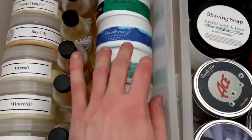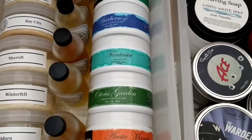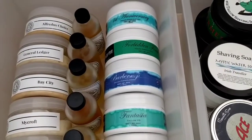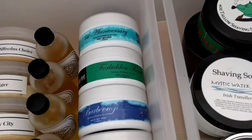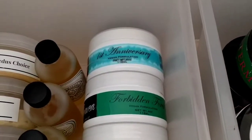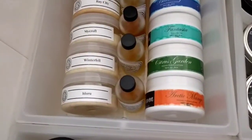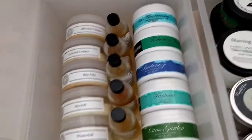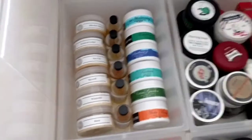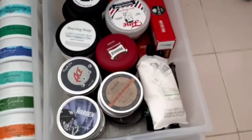I've got Arctic Mango which has no menthol whatsoever — I literally can't feel it — and we've got Citrus Garden and Fantasia. And we've got Barbershop and Forbidden Forest. Forbidden Forest would be my favourite — it just smells like grass. And First Anniversary, which is like tangerine and black pepper, really really nice.